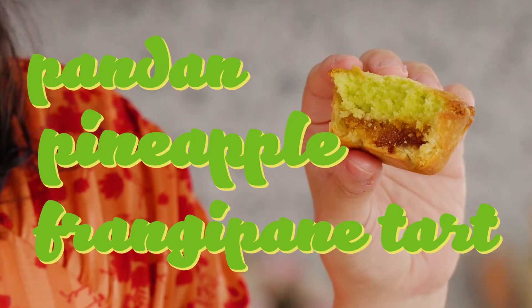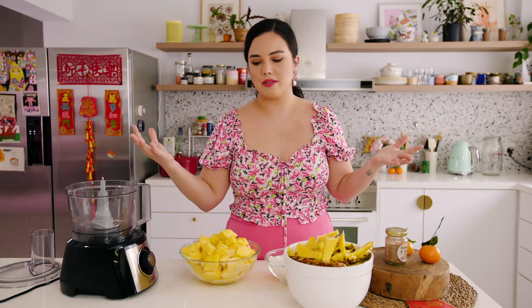So today I'm going to show you my pandan pineapple frangipane tart. You can get really good pineapple tarts all over the place, so I'm not going to compete with those aunties and those experts — I'm going to do my own thing. This is inspired by a British baked Bakewell tart, so you have your pastry, then a layer of jam, and then frangipane — I never really know how to say it — which is a ground almond and egg mixture. It's spongy, it's aromatic, it's delicious, and we're going to scent it with pandan. There you go, Chinese New Year.